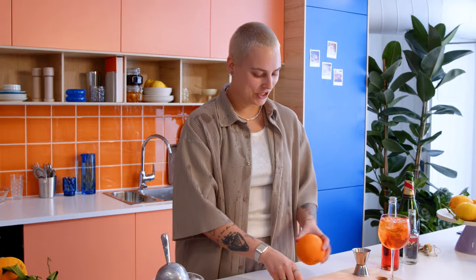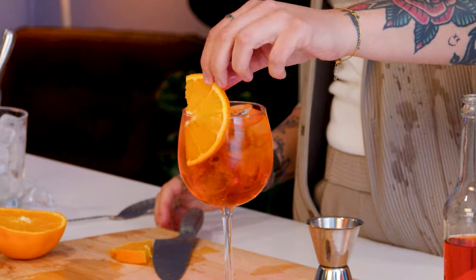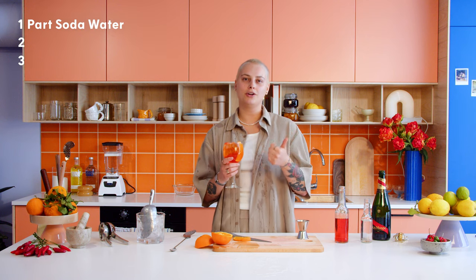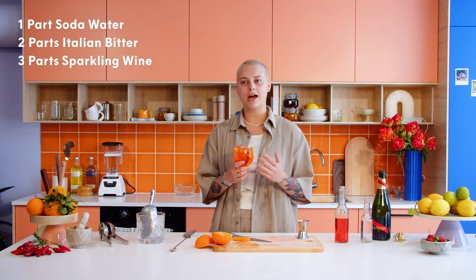Garnish with some orange — I'm going with a half slice, a little boat, and just get it in there. It's so easy to make. Just remember the rule: one-two-three — one part soda water, two parts Italian bitter, and three parts any sparkling wine: champagne, cava. And you've got a perfect OG spritz.